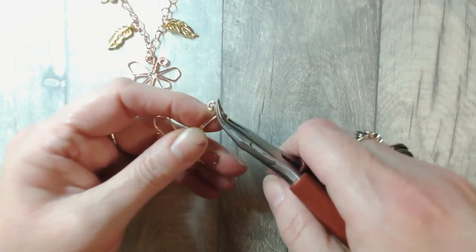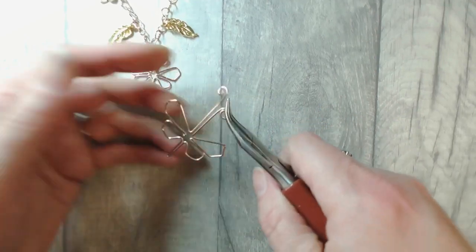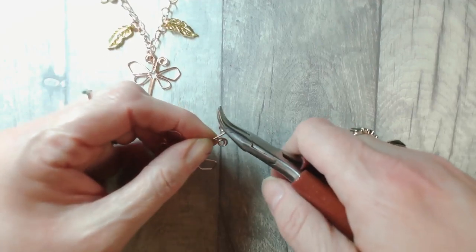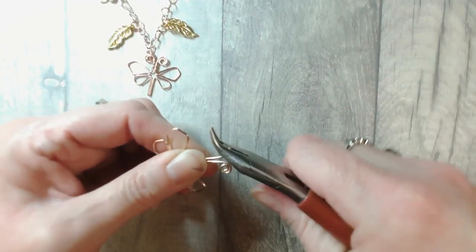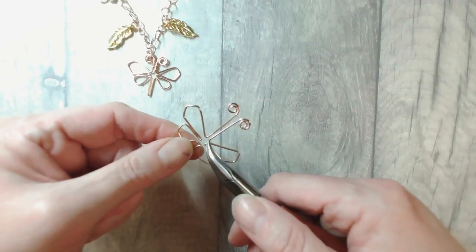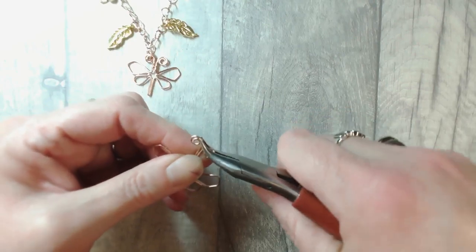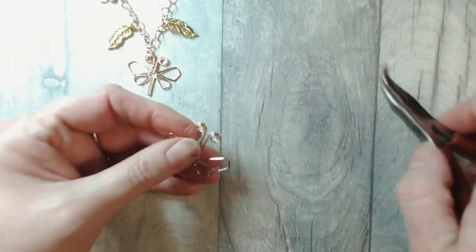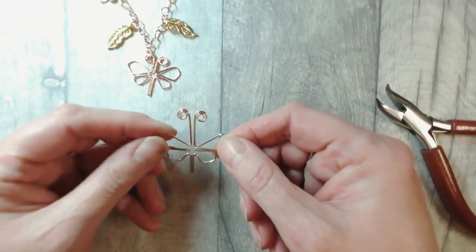I'm going to just start to coil that around ever so slightly and we still need to end up with a bit of a gap up here at the top. The gap that you have there — it's whatever you want it to be, it can be a small gap or a large gap. You do need to have an amount of wire here that is free for us to wire everything together with the lighter gauge. So we've started with our approximately 11 inches or so of that 18 gauge round wire.